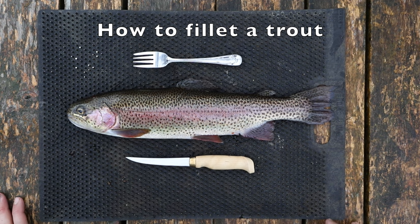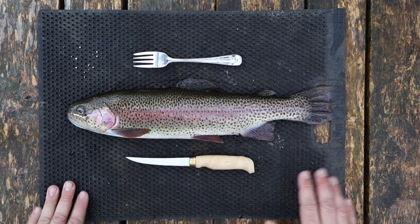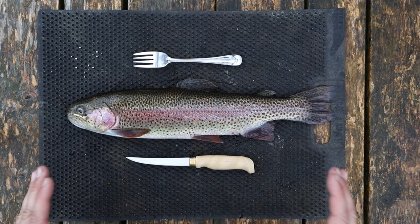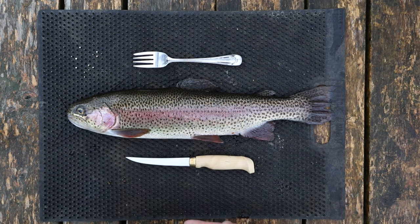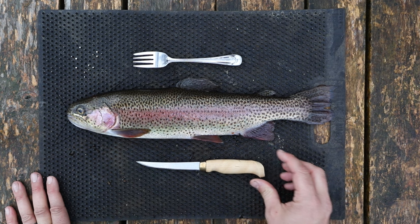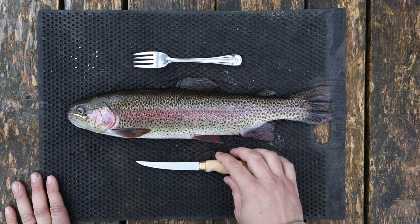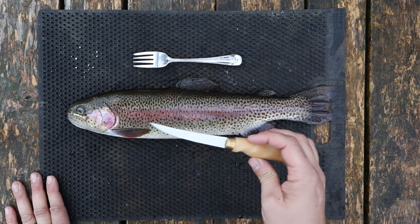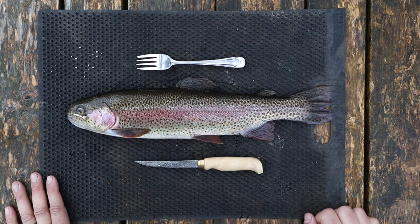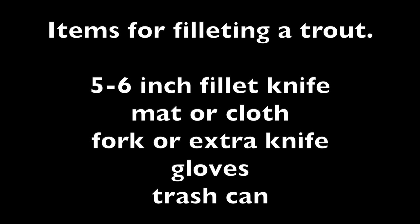The first thing I'm going to do is talk about some of the items you might need. I have one of these fillet-away mats — a rubber mat that helps the fish not slip. If you don't have one, you can lay down a cloth or paper towel. You're also going to need a fillet knife. For trout, we'll go with a shorter fillet knife, about five inches long. We'll also be using a fork, which we'll get into a little bit later.